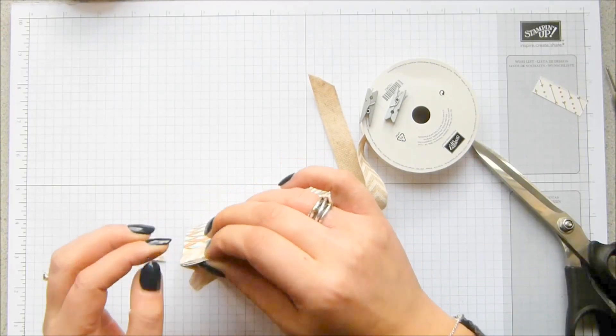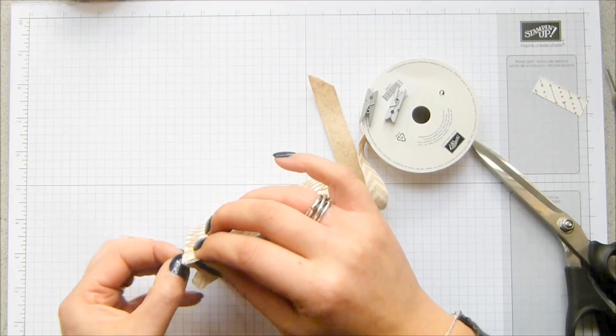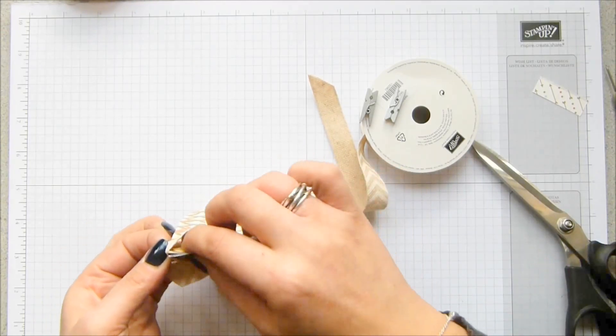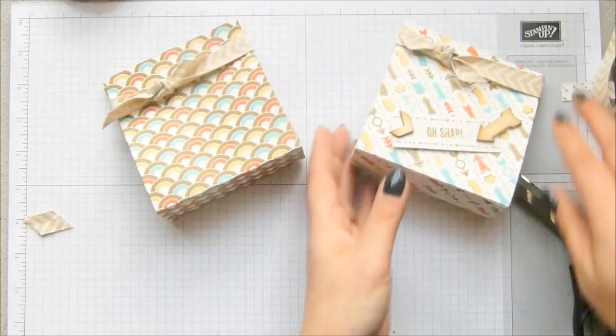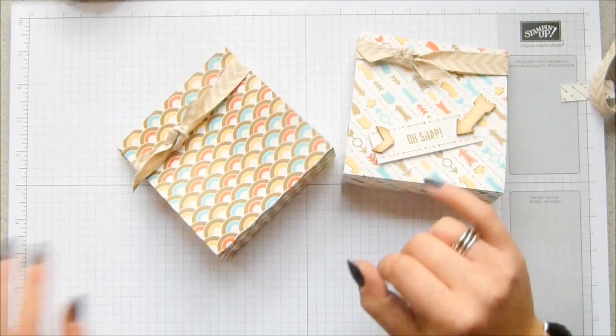This is what happens when you don't film a video for a week and a half — you completely lose the plot! There we go, ribbon on.